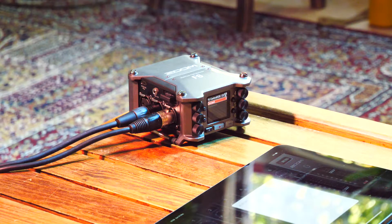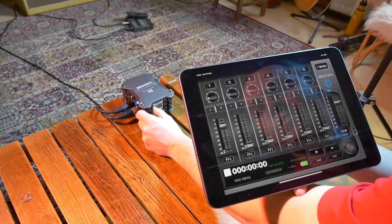You have shotgun microphones, lavalier microphones, and different audio interfaces for different applications. That's why we are testing out the Zoom F6. The Zoom F6 is a really nice recorder with six inputs and a nice display.